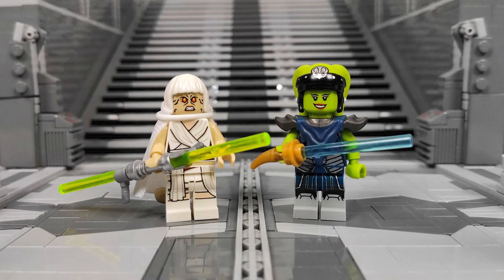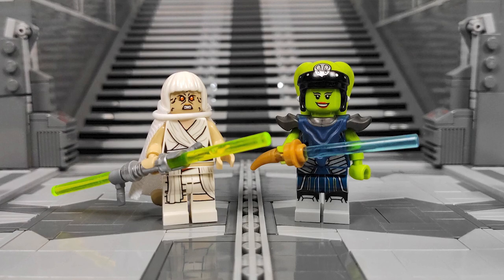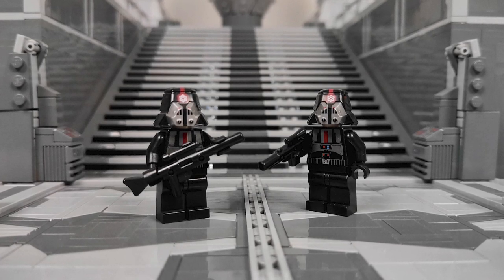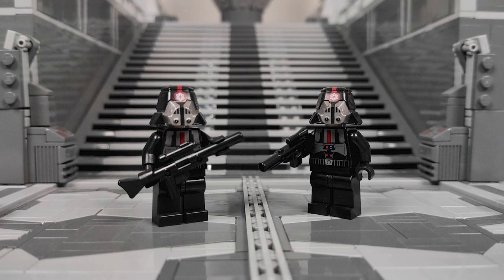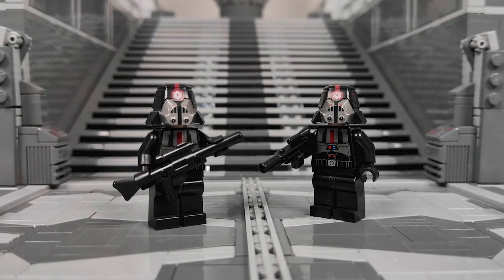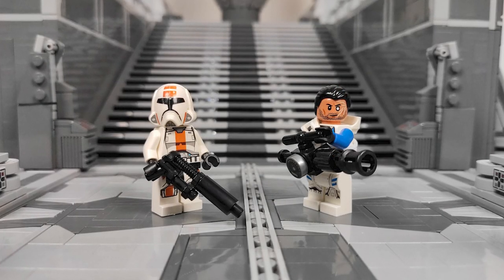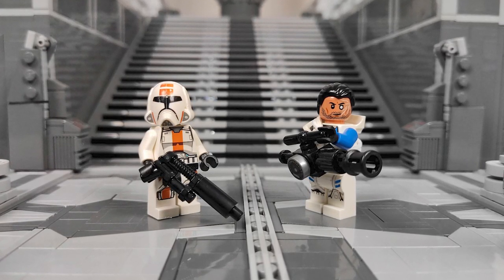I can't tell you guys how much that all means to me and how it gave me the motivation to put even more effort into this build, because the end result totally exceeded my expectations. Also thanks to all of you new viewers who tagged along on this journey with me, and because of this building series could discover all the fun stuff I've been building before.